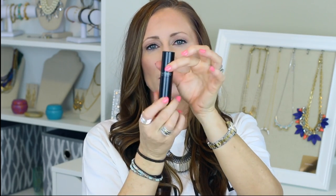Scentbird sent me their April Perfume of the Month. It is Lisa Hoffman's Tuscan Fig, which has vanilla bean fig, honeysuckle, and gardenia. I wore this when I was away at Easter and it just smells so pretty. It's something I wouldn't have thought to pick, but it's so nice. Scentbird sends you a little package — you twist it up and that's the spray. It's a different scent every month and it comes in a little pouch so you can take it with you easily. Really awesome concept.